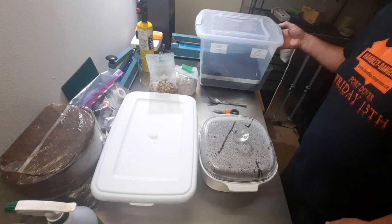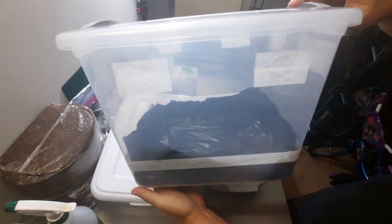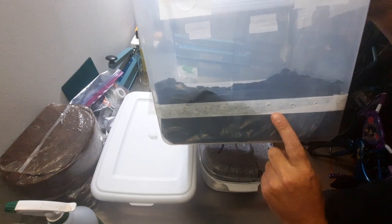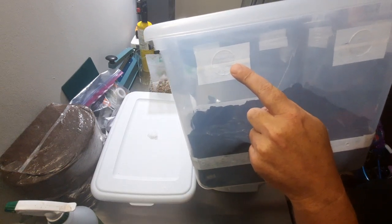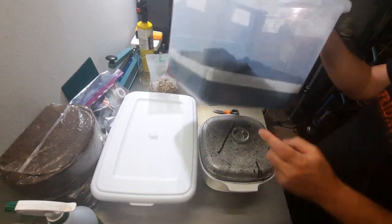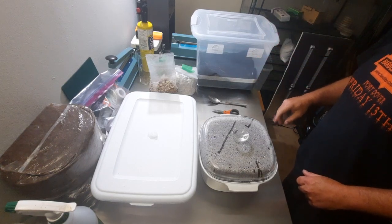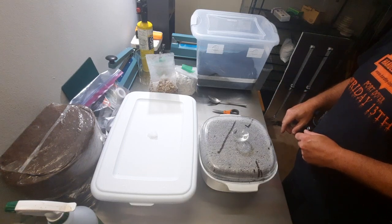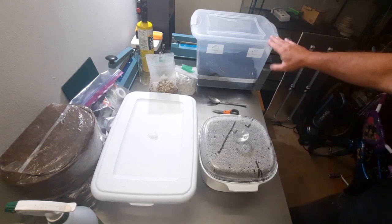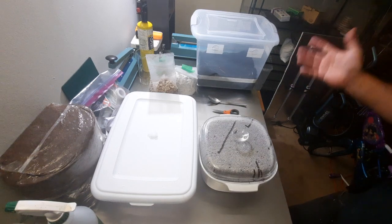Hello everyone, today we're going to be making a mono tub shotgun fruiting chamber — whatever you want to call it. I just made this up: a bunch of holes drilled all the way around with micropore tape on the top, some one and a half or one and three quarter inch holes all the way around. The liner is already made. There's lots of videos out there on exactly how to make these, but this one is much better and much smaller, which I like. Everything is being sterilized or disinfected.